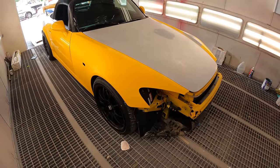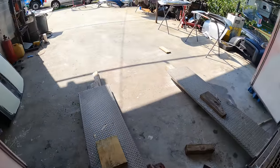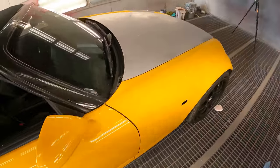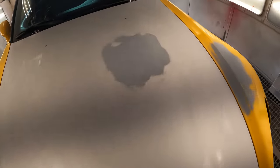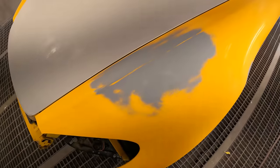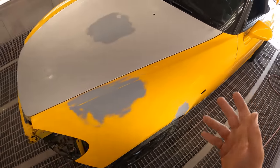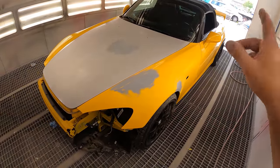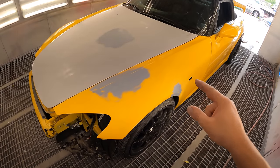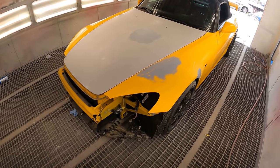Okay guys, so we finally got the car sanded and in the paint booth — it was such a pain in the butt. I had to literally stack a bunch of blocks there and then stack even more here for it to get over, but we're in here and we're ready to start taping it up. I did find some body work as you can see right there, so I did have to fix it — a little dent, no big deal. There was also bad body work here so I blocked it down, primed it, and I found a little ding there. Now we are ready to go ahead and tape this bad boy up, and I am also deleting the tag holes on the bumper.